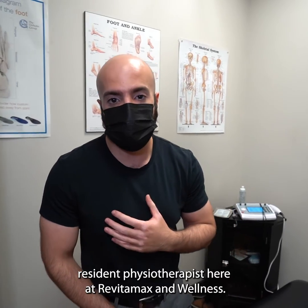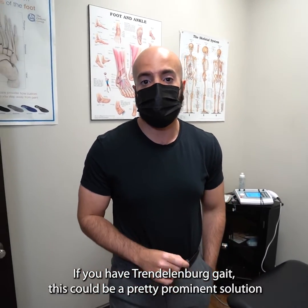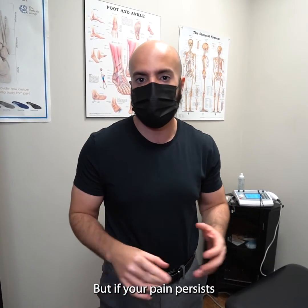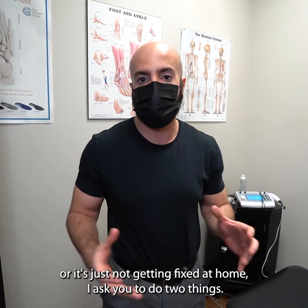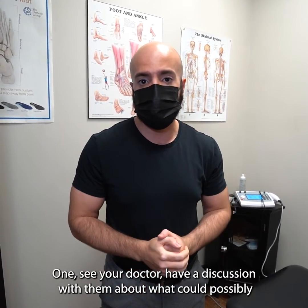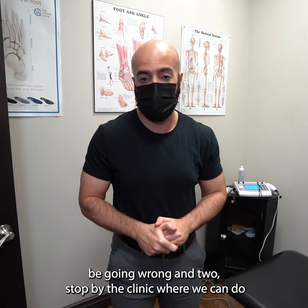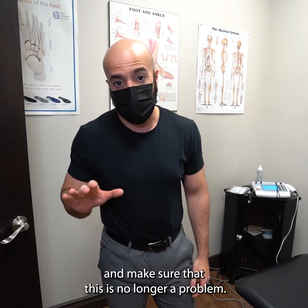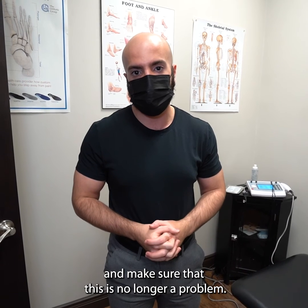Alright, once again my name is Taser, resident physiotherapist here at Vitamax Rehab and Wellness. If you have Trendelenburg gait this could be a pretty prominent solution for your problem, but if your pain persists or it's just not getting fixed at home, I ask you to do two things: one, see your doctor and have a discussion about what could possibly be going wrong, and two, stop by a clinic where we can do a comprehensive assessment, set you up with the right exercises, and make sure this is no longer a problem.